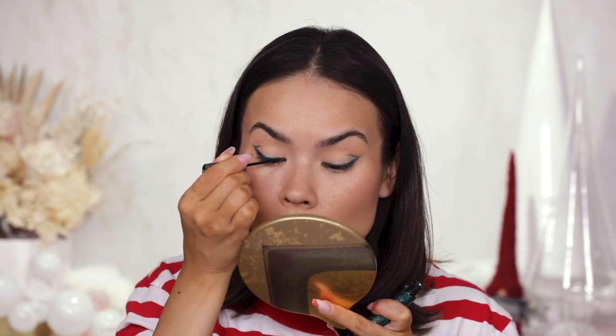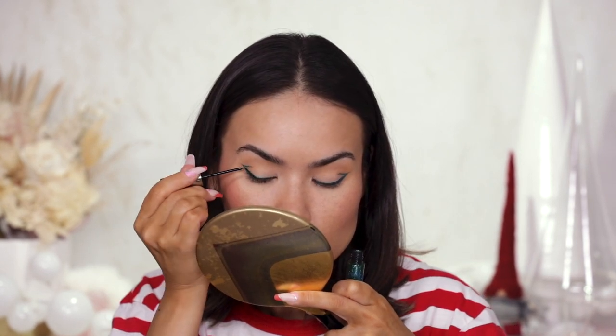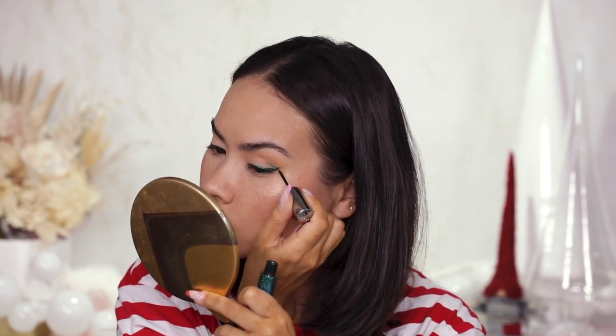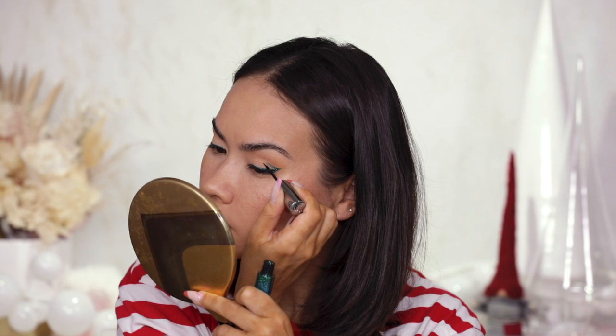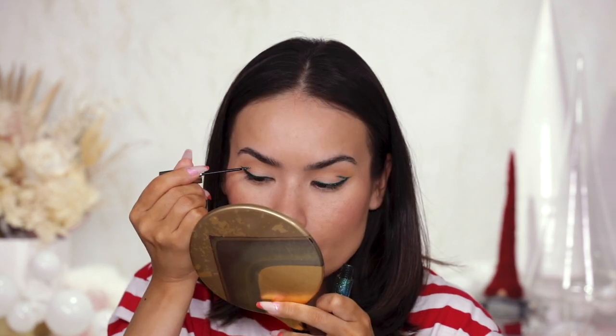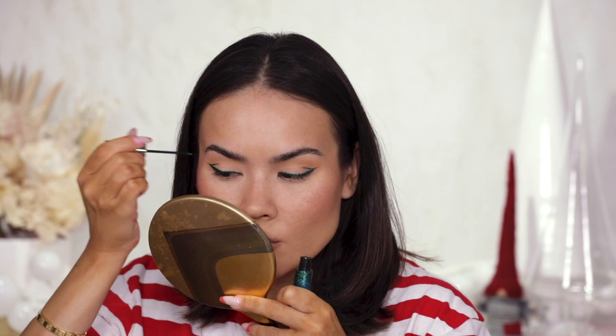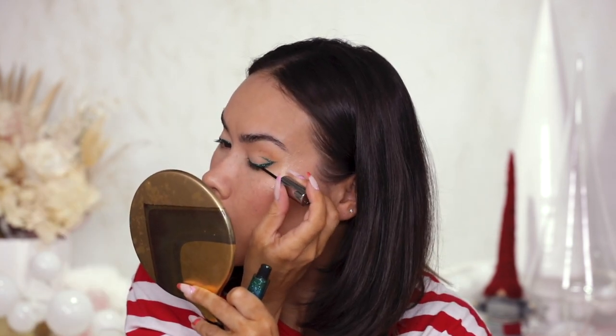The next thing — totally optional but I want to do it for fun — is the Urban Decay Heavy Metal Glitter Liner in the shade Stage Diva, a really beautiful matching green. I'm adding that right on top of the liner and on the wing extension. Don't worry about being too precise — you already have the sharp lines, now you just need the glitter. You can let the first layer dry and add a second layer to fill any gaps. These are my all-time favorite glitter liners — my forever glitter substitute for any occasion.